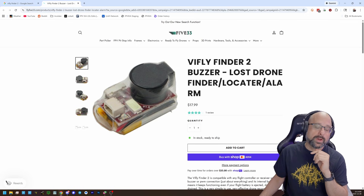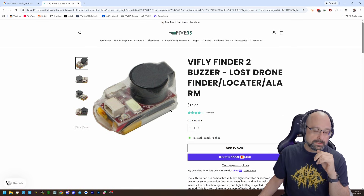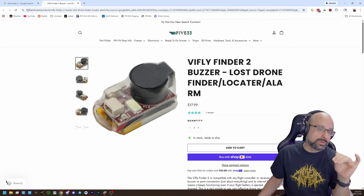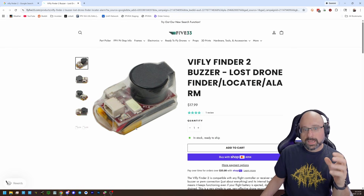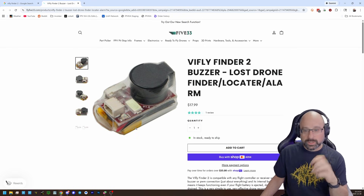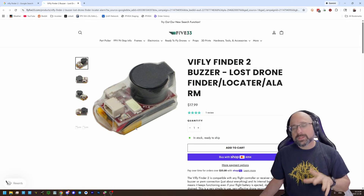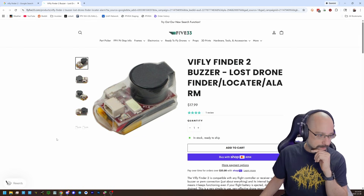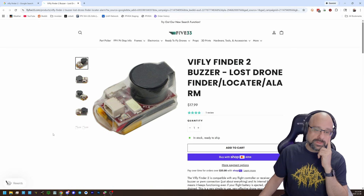It's got a little 1S LiPo that powers itself for hours and hours. When you plug in your drone, the 1S LiPo charges up. And then when you crash and eject your battery, this buzzer starts going beep, beep, beep. Whenever you lose power, it beeps. This is a very straightforward, very resilient way of finding the drone after you crash.